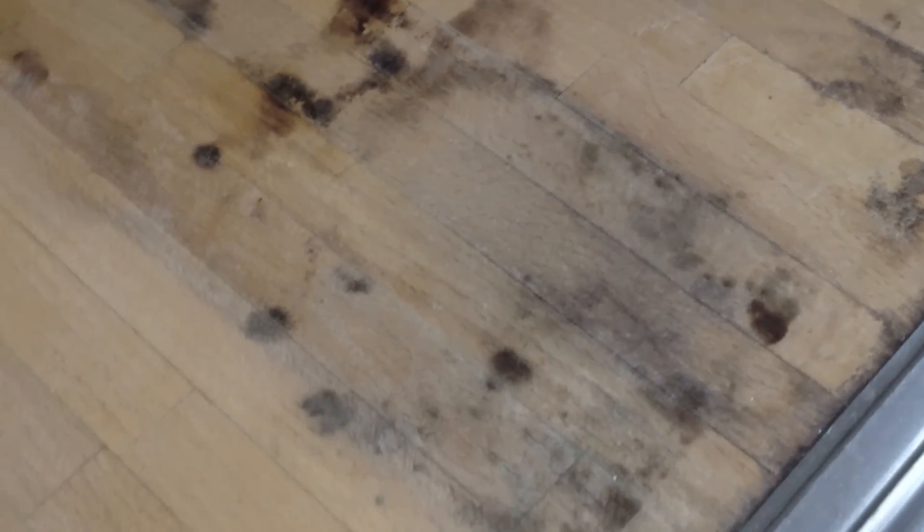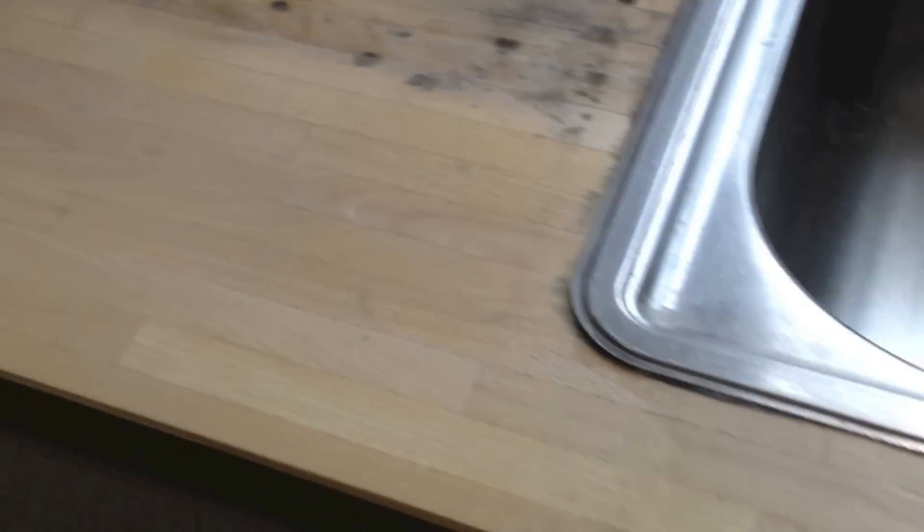We've got a few problems right from the start, and that's all this dark staining around the wood here. You can see we've had a little bit of a practice already, so we know it does come off, but it does need a fair bit of work to do that.